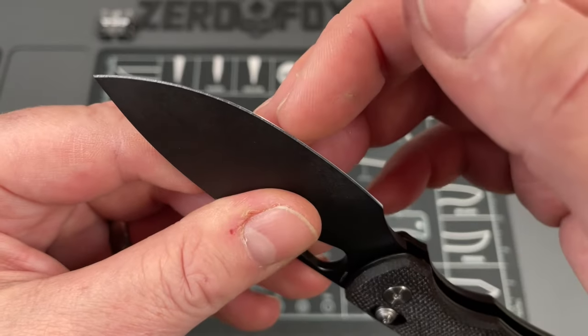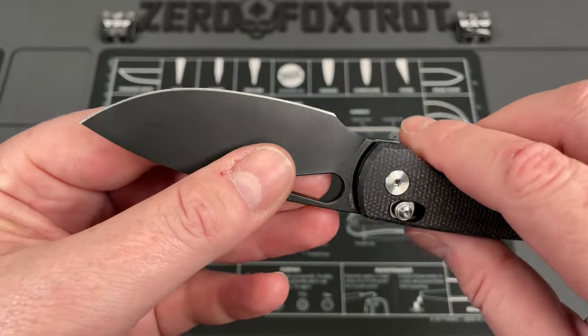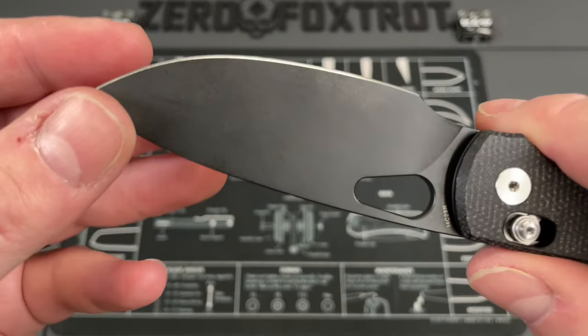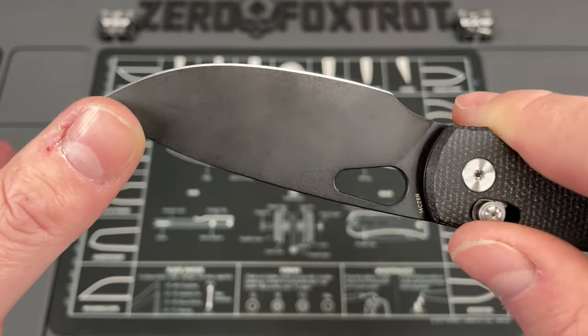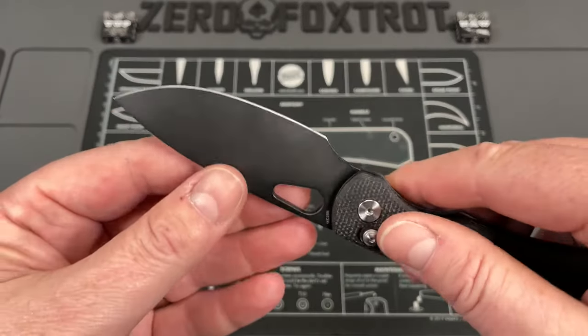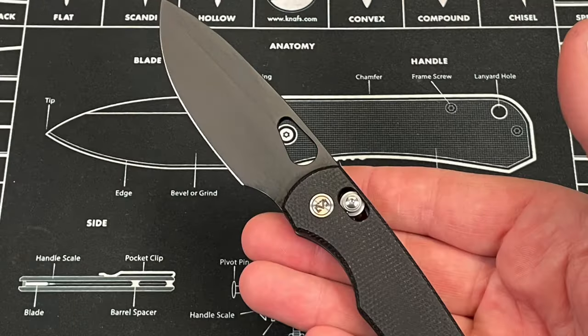14c28n is a steel that takes an insane edge. The factory edge on this was pretty good, though it probably needs to be touched up after all the cardboard I cut. The finish on the blade has held up — I know that's not important to a lot of people but it is to some, so I like to point it out. This is what it looked like when I first got it.